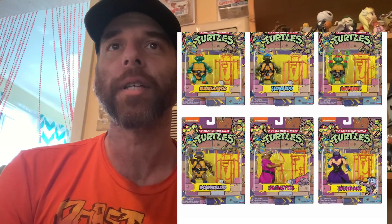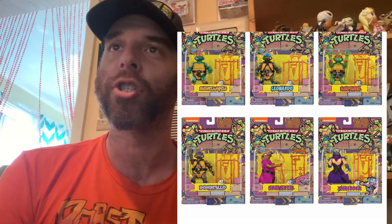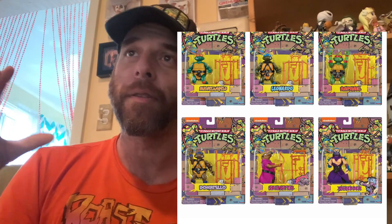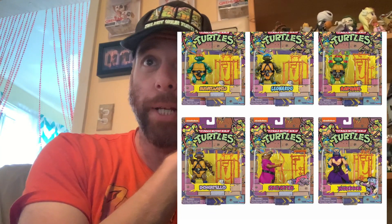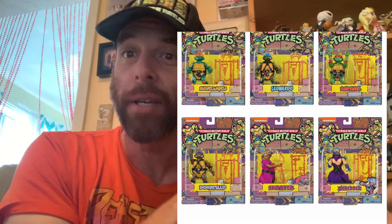And this one's really, really cool. So basically, you get six figures. Looks like all four turtles, Splinter and Shredder. And again, they're sort of Rotocast recreations of the 80s version of the Ninja Turtles.